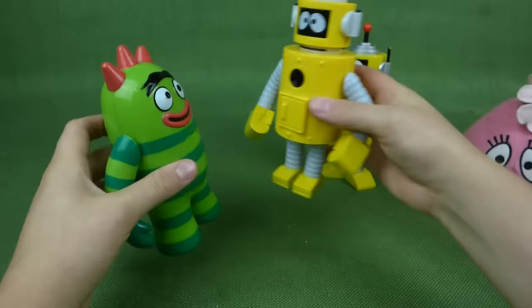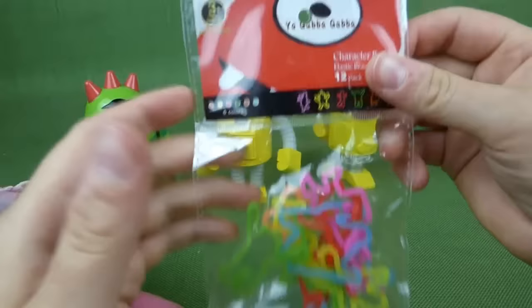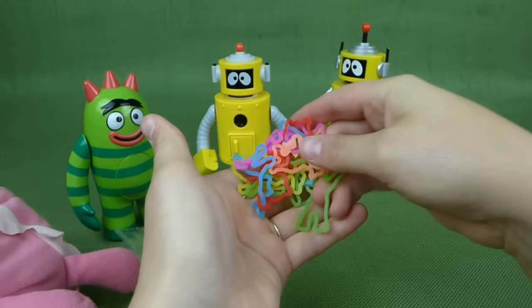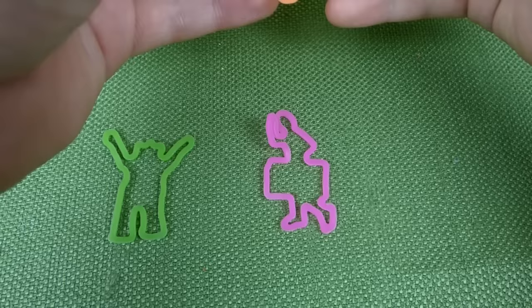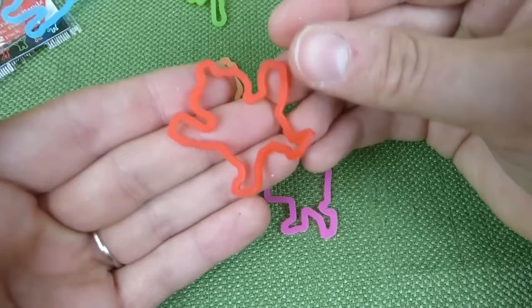Let's go ahead and get Fufa open and see what's inside her. It's Yo Gabba Gabba character bands — you can wear these on your wrist. Let's see what characters we got. There's Broby, and that looks like DJ Lance with his boombox. We've got this one — oh, that's Fufa. That makes sense. And that is Plex.